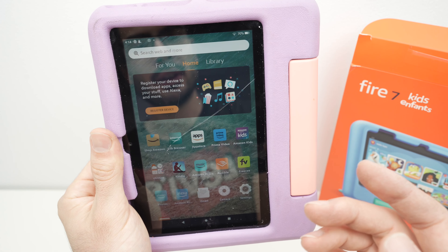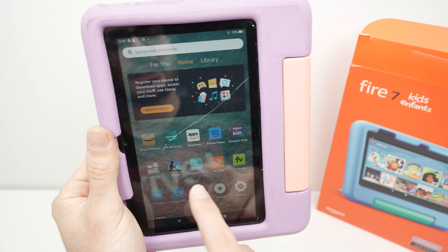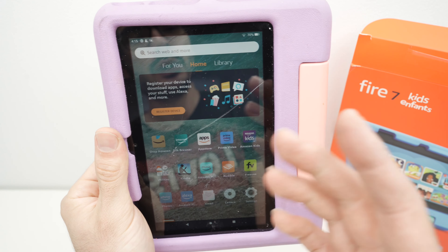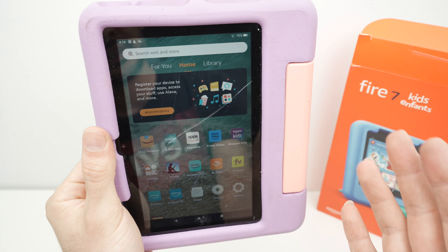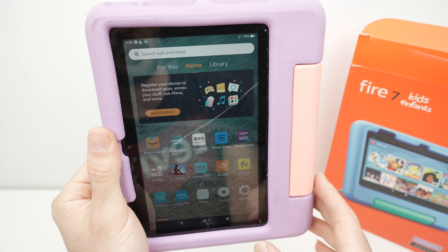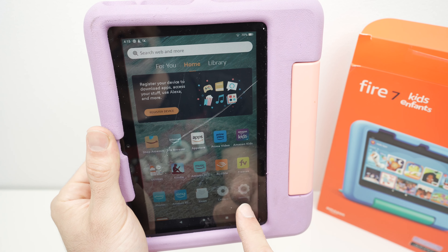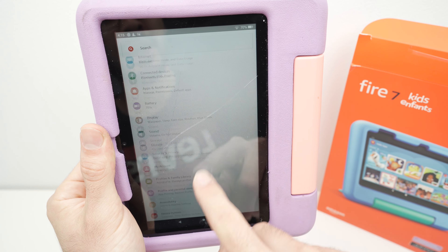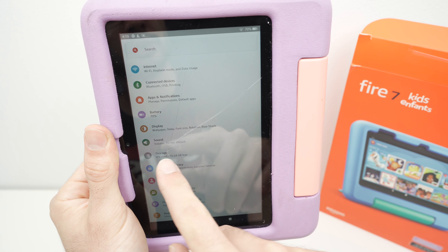You'll be greeted with the home screen. This tablet comes pre-installed with many apps — obviously these apps are Amazon-related, so if you don't have your account linked you won't be able to use them. But overall, this is how you set up your Amazon Fire tablet for kids.